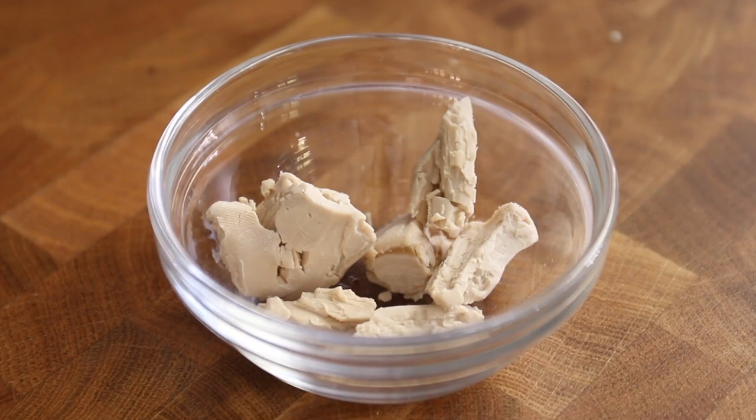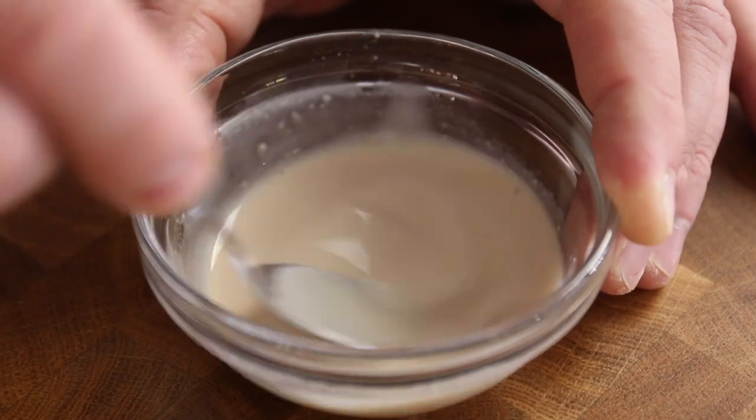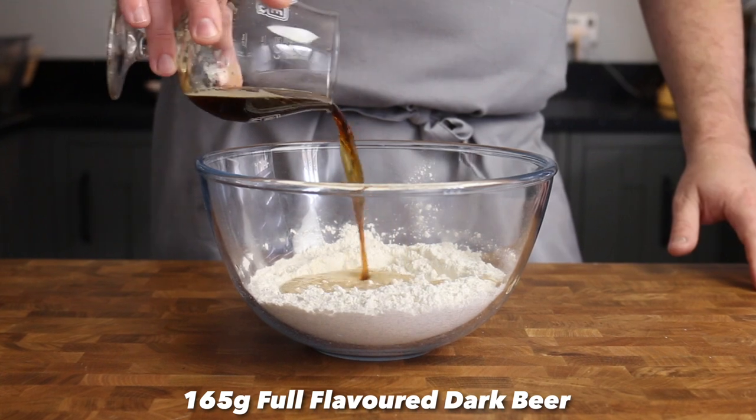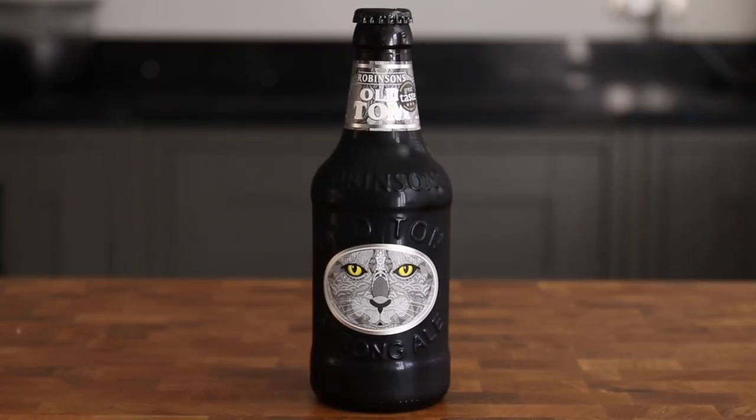Place 15g of fresh yeast into a small bowl, add a tablespoon of water, and stir everything together to dissolve the yeast. Add the yeast liquid to the bowl along with 165g of dark strong ale. For these rolls I went with a beer I've not had before: Old Tom from Robinson's Brewery.